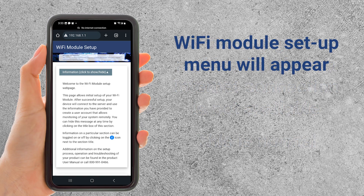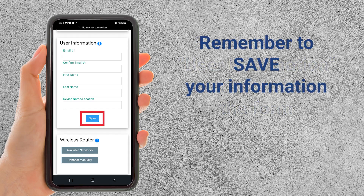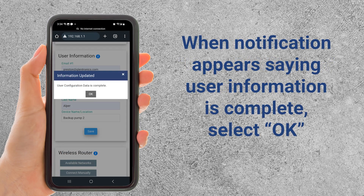Next, the Wi-Fi module setup web page will appear. Scroll down to user information, fill out the form, and click the Save button. When the User Configuration Data Complete screen appears, click the OK button.